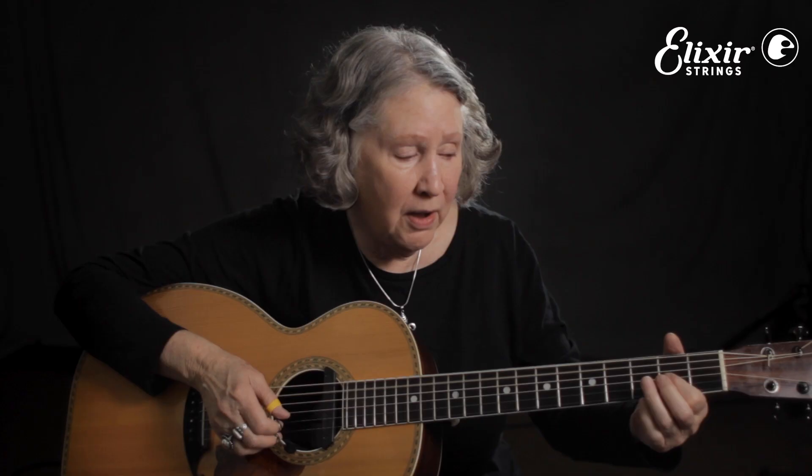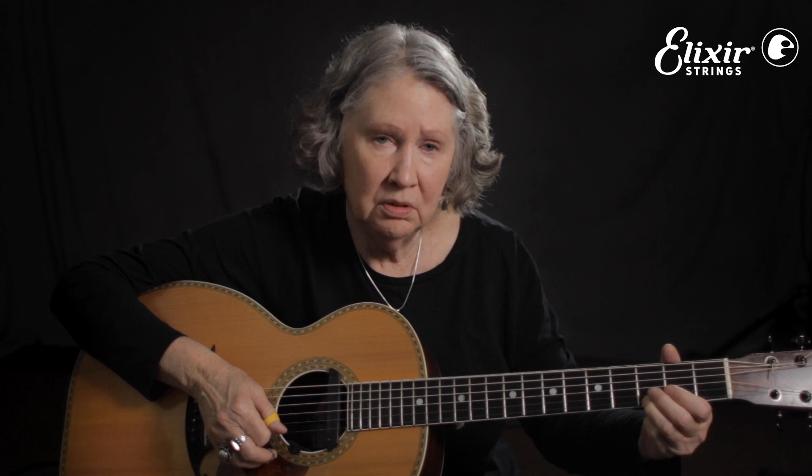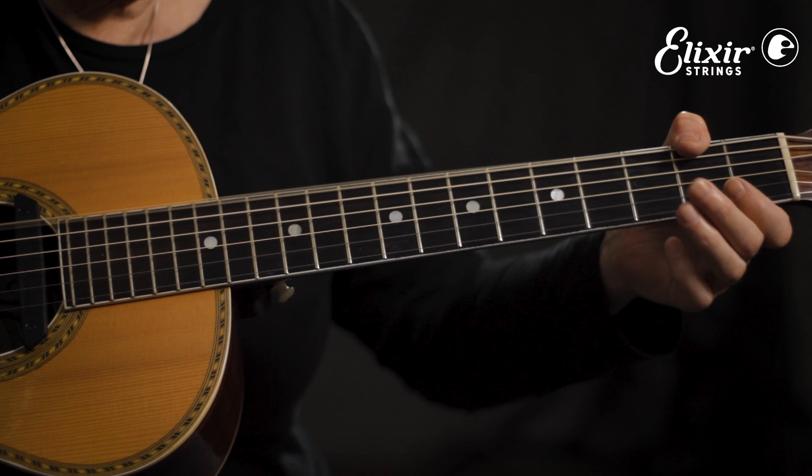Now it's over the V chord. With my thumb I'm going to reach over, or a second finger. You can use any of these notes — whatever you want to do with those two notes. So I do something like this.